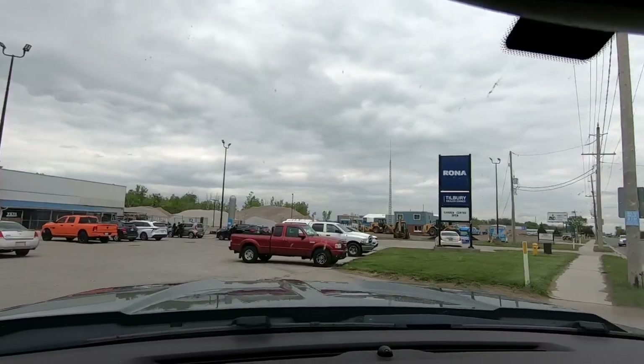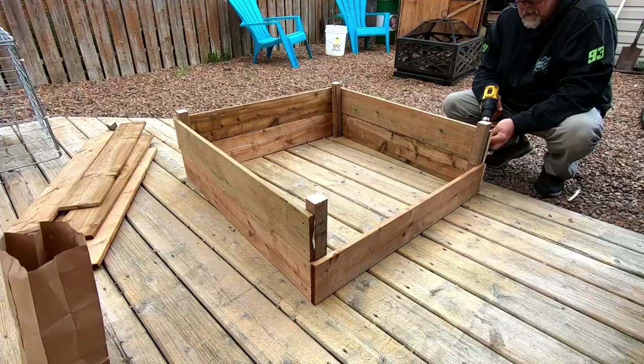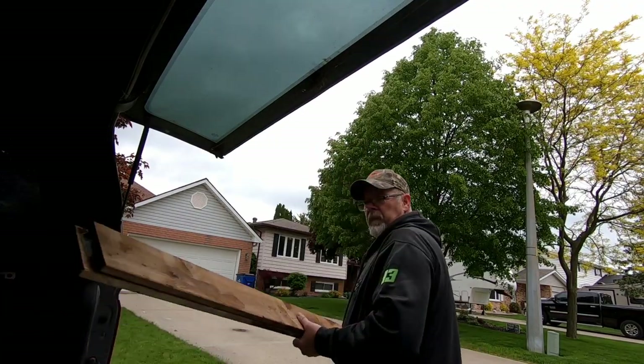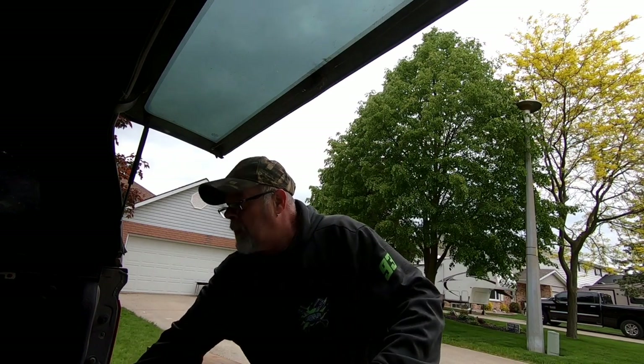If you live in an urban environment or the city and you have a little bit of space and you want to grow your own food, you're going to want to watch this. I'm going to show you how to make a vegetable box. Today's job is a smaller garden box — we're going to put a little three-foot box at the back of the house because we need all the room we can get. Let's get started.